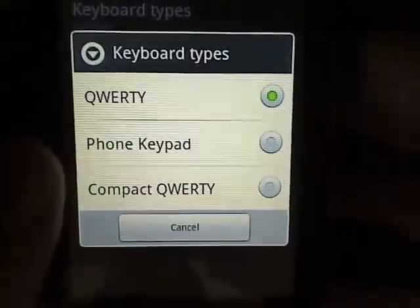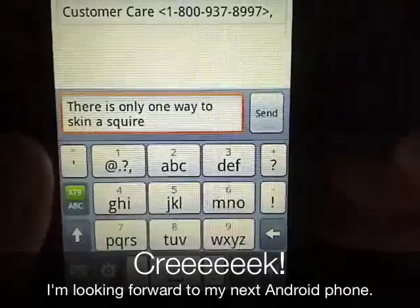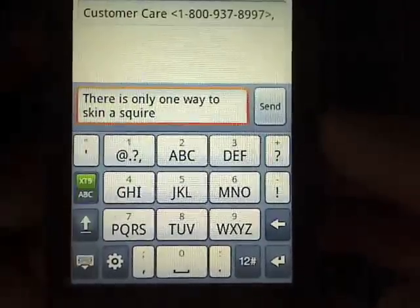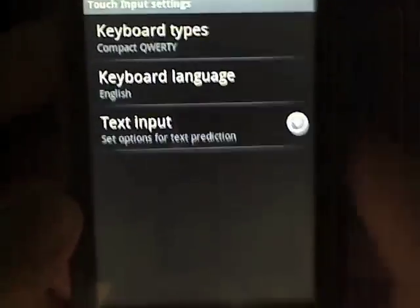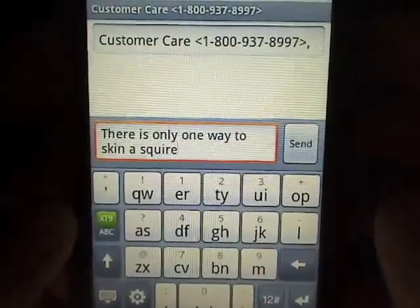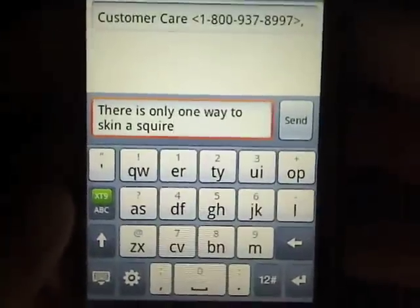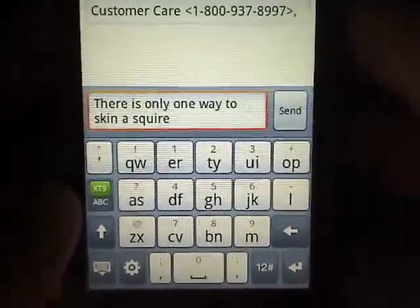I'll try out another one of these keyboard types here to see what happens in an SMS. So for those of you who really prefer it, you can switch between XT9 and the regular here. Let's check out the Compact QWERTY and see what that's like. So that's like the BlackBerry Flip, I believe, which I'm not real fond of, but if you like it it's available for you — and that's one of the great things about this new keyboard: all the options.